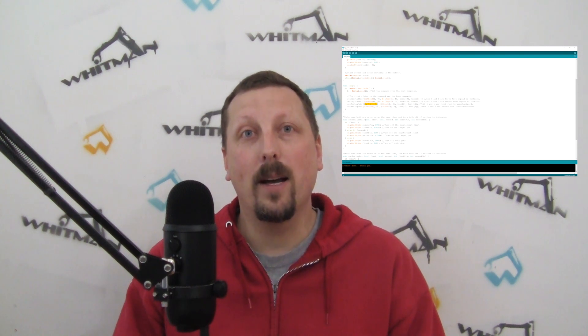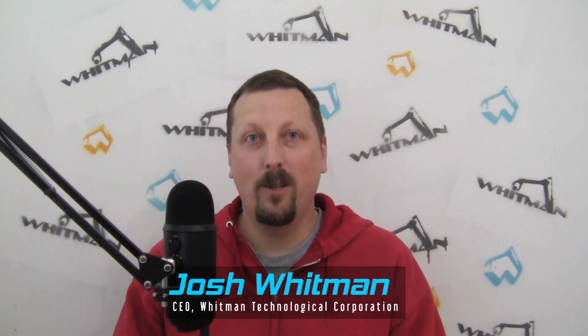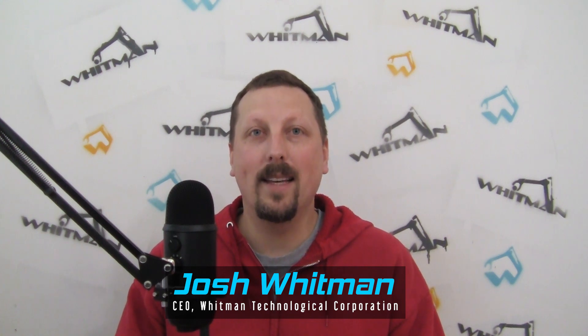So I wrote a little bit of software on the Arduino and on my computer that would send the commands through USB onto the Arduino to say, hey, move this knee up and down, move that wheel forward and backward. It was a really cool process and I'm excited to share that with you. I'm Josh Whitman, CEO of Whitman Technological.